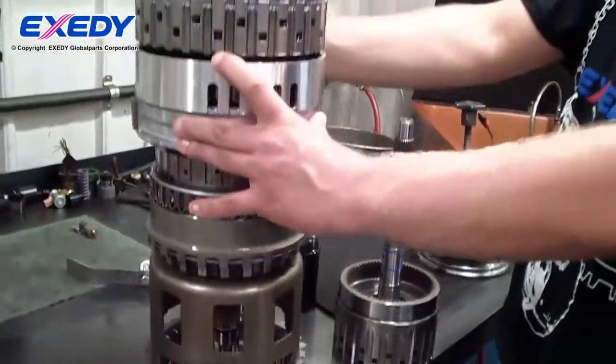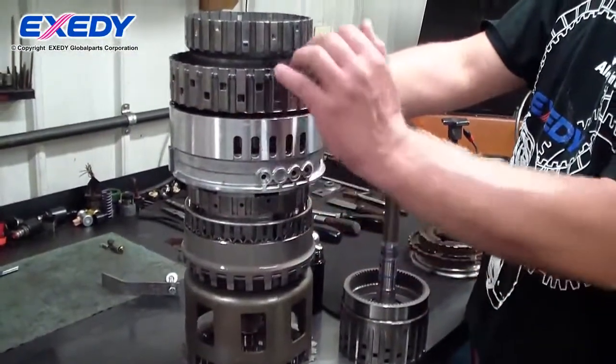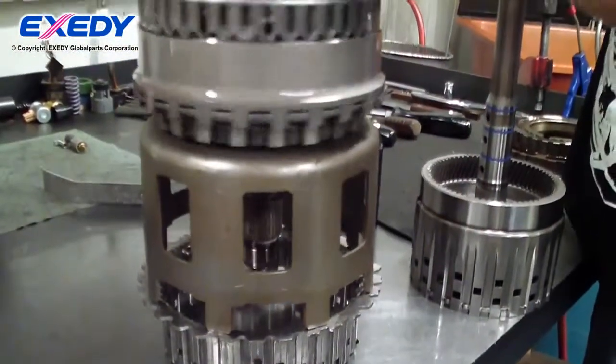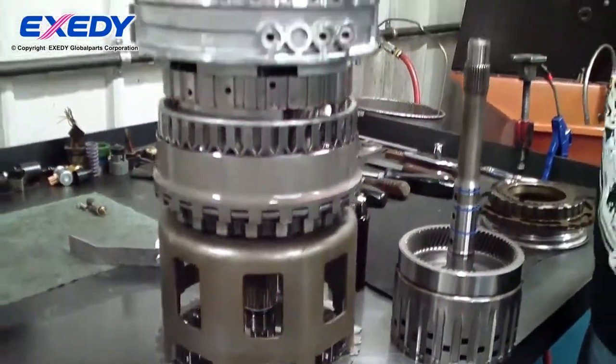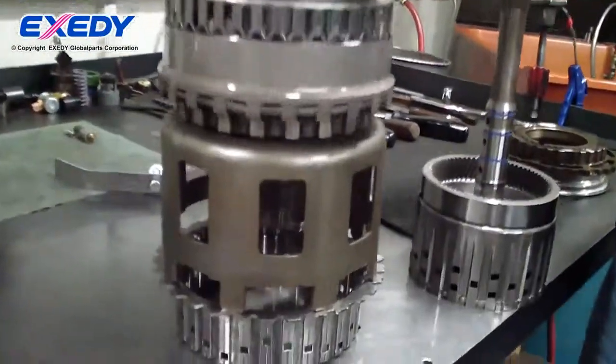Whenever you go to change a gear ratio, it will hold another element. Say it will hold this direct drum — you have a much faster gear ratio. By holding different elements with different clutches, this is how it achieves different gear ratios through the planetary.